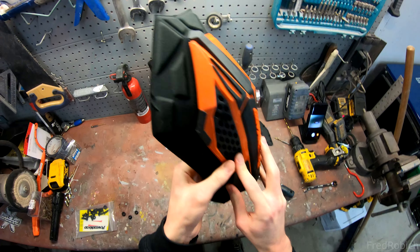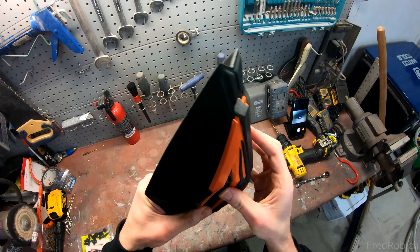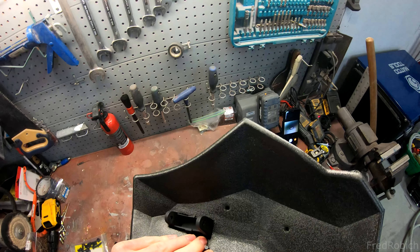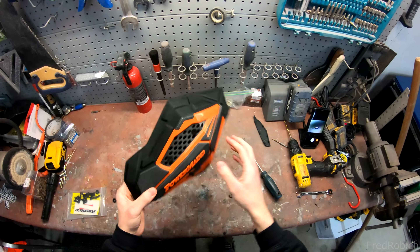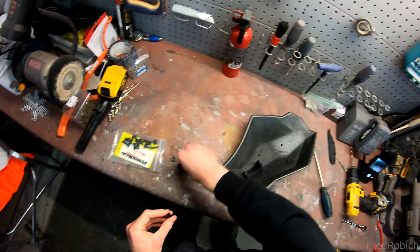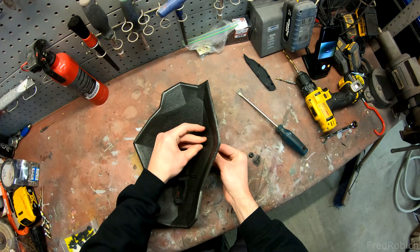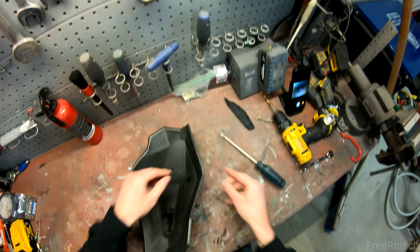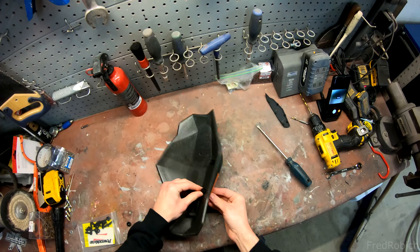This goes in and that one's going to go in like this. Just push it through. So I'm going to put this nut in the back and start threading by hand. Remember, these are nylon plastic, so you don't want to have them too tight, otherwise it'll strip.